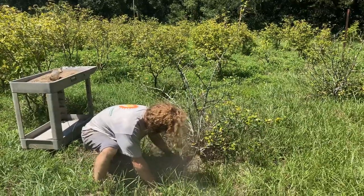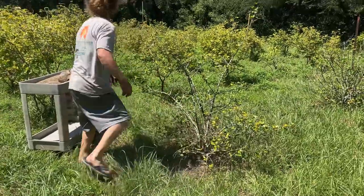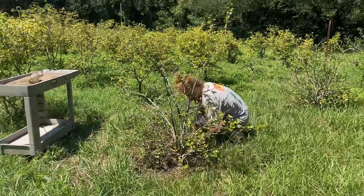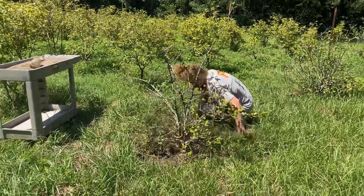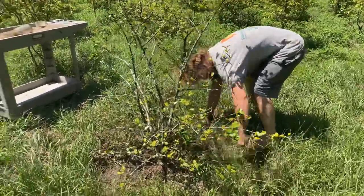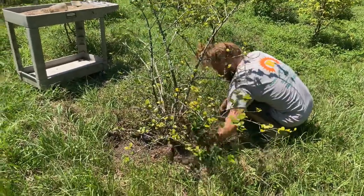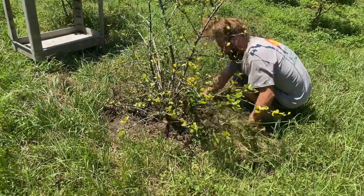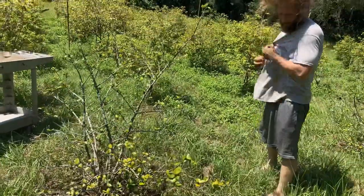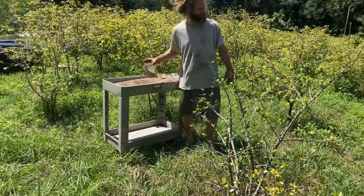Don't breathe that in - I'm making a point to hold my breath while working. Watch out for velvet ants - I've seen them out here. Those are the scariest little thing you ever did see. They're not aggressive until you grab one by accident, so just watch the path of your foot and your hand. That's been fertilized though and it should come looking nice.